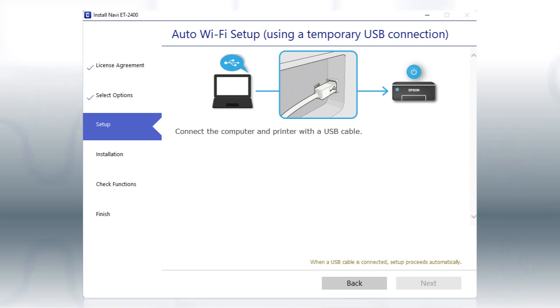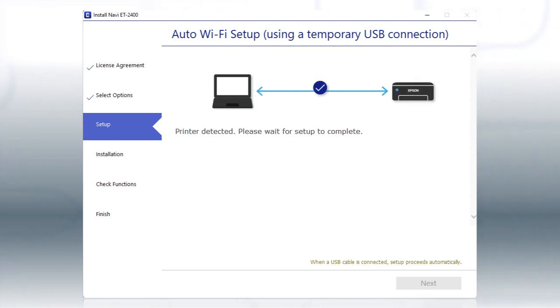When you see this screen, plug a USB cable into any available USB port on your computer. Then, plug the other end of the cable into the USB port on the back of your printer. Your printer is detected. The installer will automatically continue.